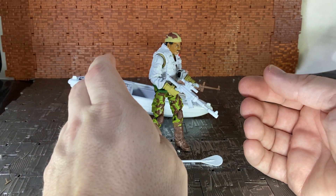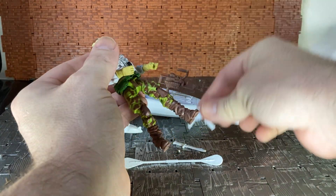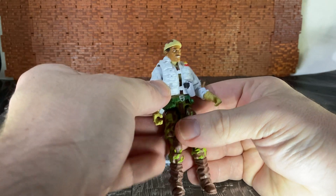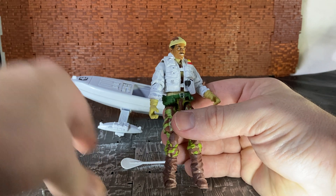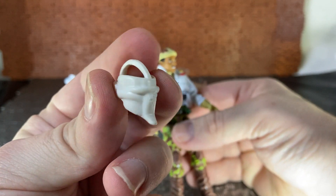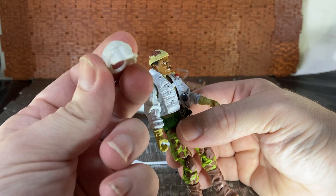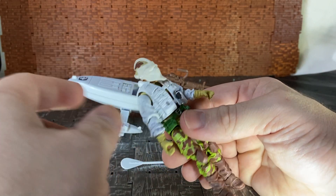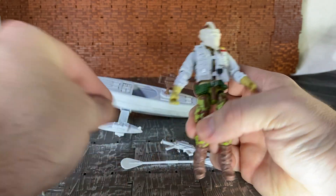One reason I wanted to do this review is that there's one accessory the original had that the club version seems to have omitted — I'm not sure why. The original also came with a white display base with his name tag on it. But the key item is this mask — you can see it has aged and isn't as bright white as his jacket, because this is off the original figure. What's really cool is that the mask still fits even with the beanie hat on the club version.